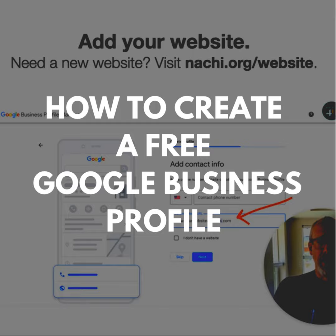This is important because Google is going to mail you something. Then you enter your service areas — where do you conduct your inspections? And then you add your website URL, so it's www.yourwebsiteaddress.com or yourinspectionbusiness.com.